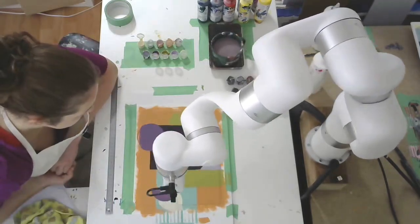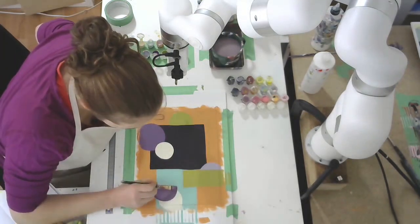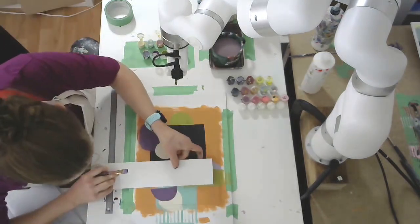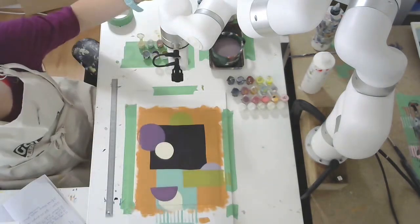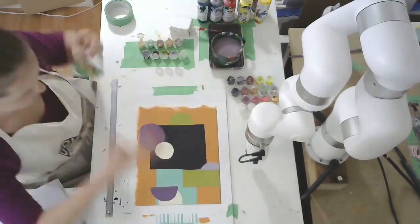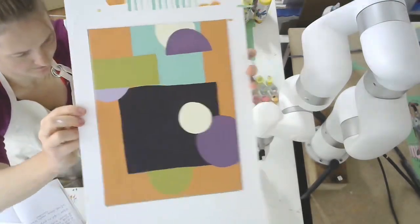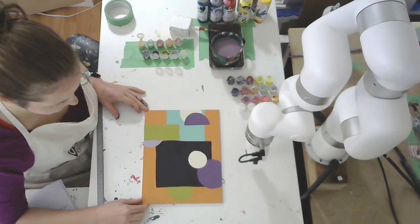Now let's do another half circle. I'm just using my ruler to make sure the lines are square — and that's the painting. Let me pull the tape off so I can show you the final version. I'm pulling the tape off the back so I can actually pull it out and show it to you.